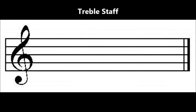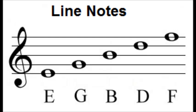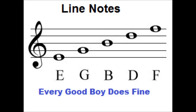The treble staff consists of five lines and four spaces. Every line or space represents a white key on your keyboard. The lines on the treble clef represent the notes E, G, B, D, F. A good way to remember this is with the phrase, every good boy does fine.